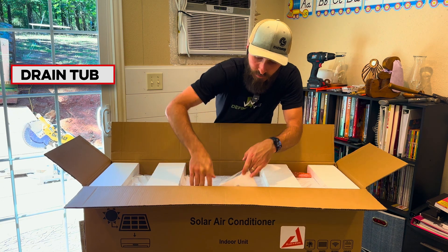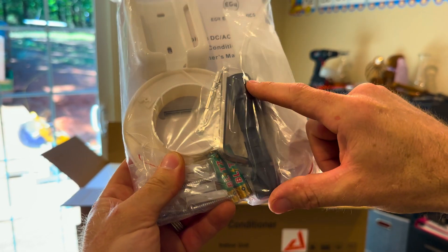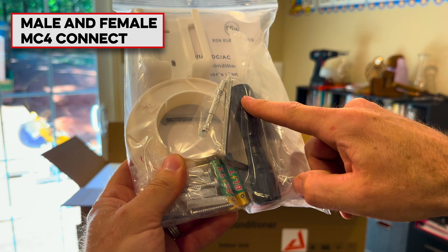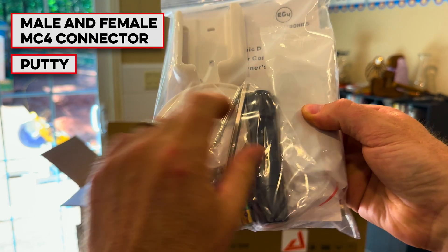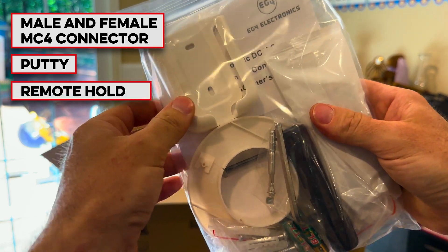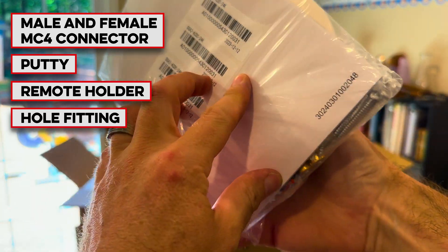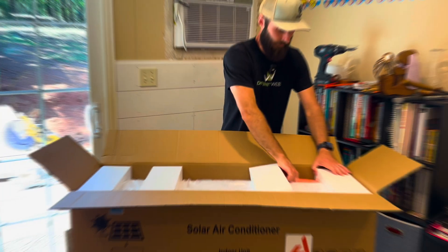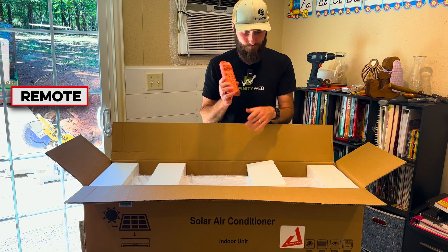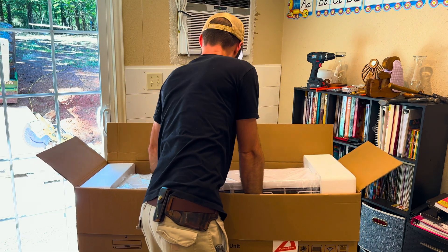We've got the drain tube, and we've got the packet full of goodies. It actually has a male and female MC4 connector, so I don't have to go get another one. It's got some putty that's going to go around the window, the remote holder, something that looks like it's going to fit in the hole to make it nice coming in and out of the house, some mounting stops, batteries, and of course the manual. Looks like we've also got the remote, and finally the unit itself.